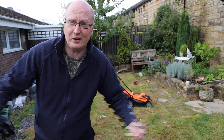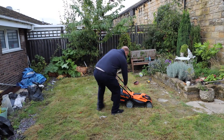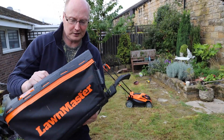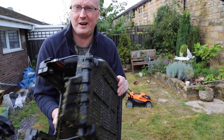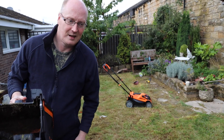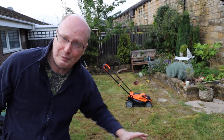The main limiting thing I felt was the grass collection basket — it's a bit on the small side. That's my main criticism. I also found the lawnmower did struggle when the grass was damp, but apart from that it's a good lawnmower.